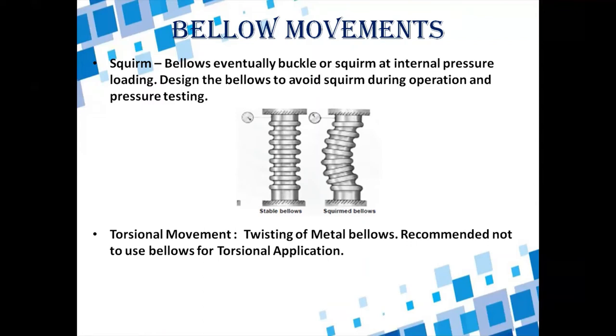The torsional movement is the twisting of metal bellows. When bellows are welded to pipe using GTAW welding, the bellow thickness of 0.2 to 1 mm is very thin. The weld strength for torsional movement is therefore less, and it is not recommended to use bellows for torsional movement.